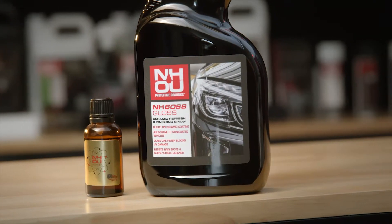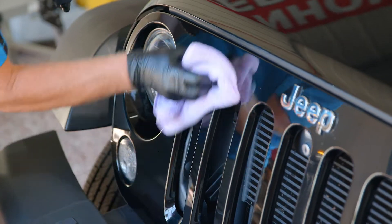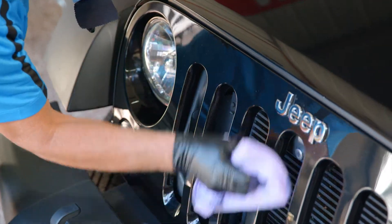Even without a ceramic coating, Boss Gloss maximizes water repellency and brings out a brilliant shine while adding antimicrobial properties to your vehicle's exterior.